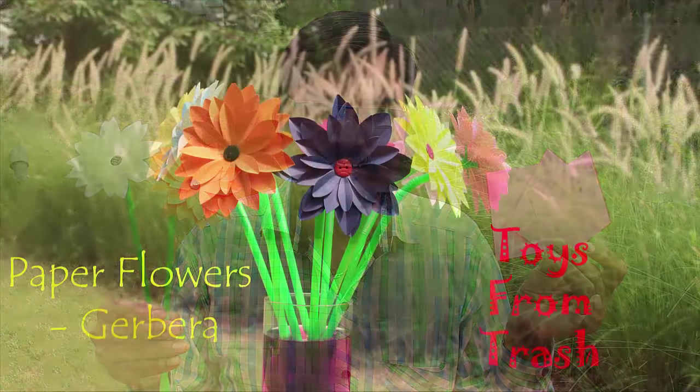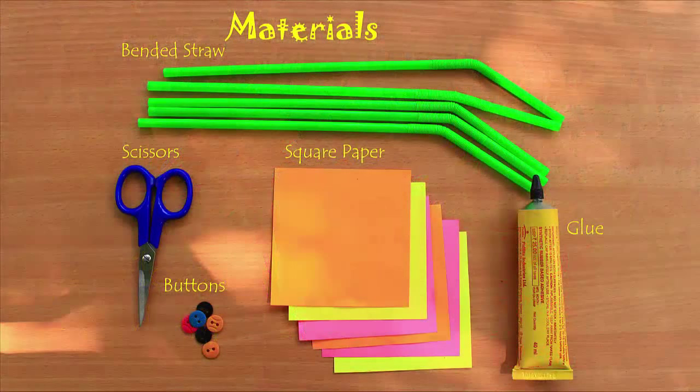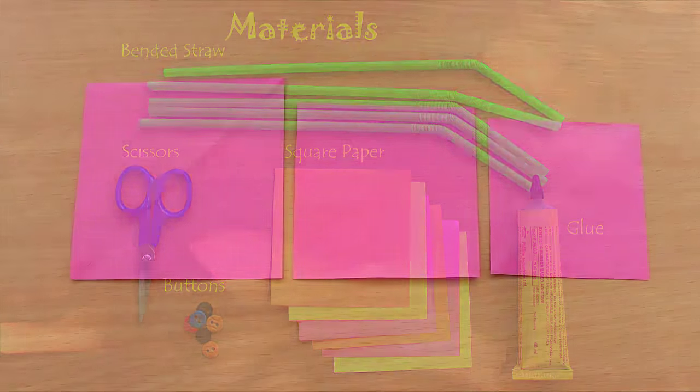In this program we will make these beautiful gerbera flowers using three different sizes of squares. You will also need some flexi straws, shirt buttons, scissors and glue.